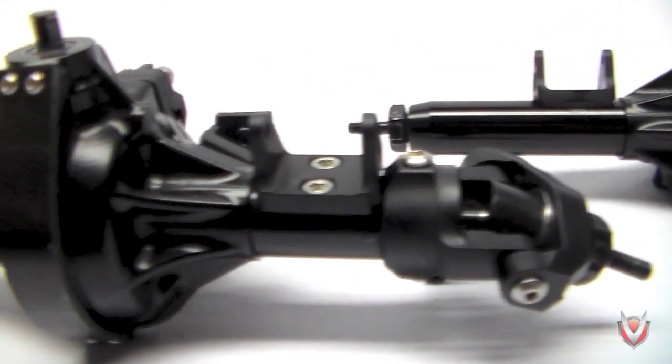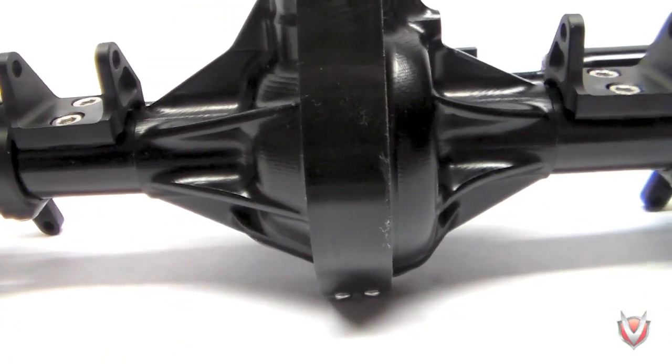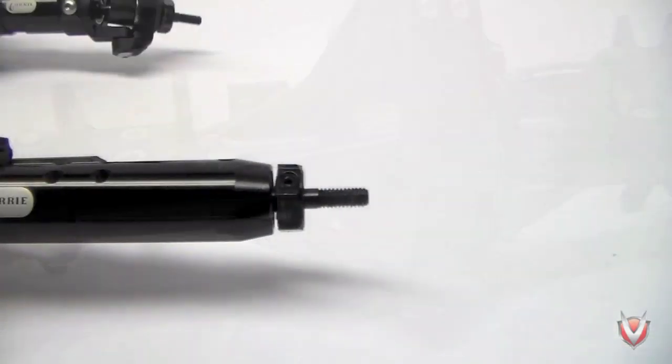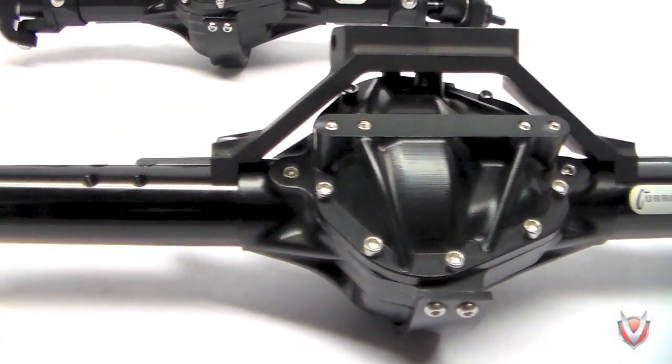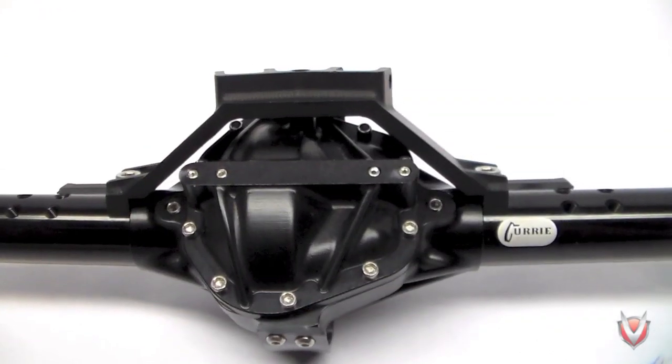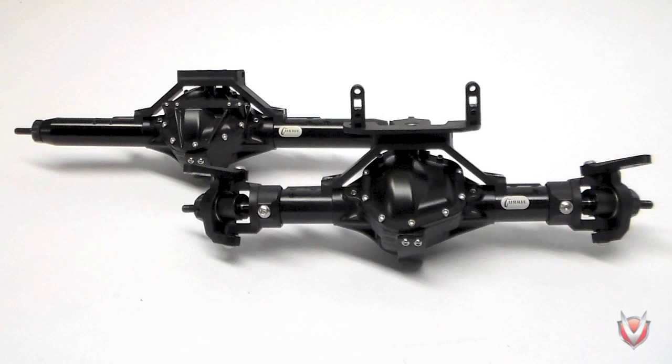Some new features available with the Rock Jock are the replaceable Delrin skid plates, which allow you to glide over rocks and other obstacles. Integrated rear lockouts simplify assembly and increase scale appearance by reducing visible hardware, and laser engraved Curry logos give you that extra touch of realism. VP's commitment to using the highest quality materials continues — the Rock Jock is precision machined from domestic 6061 billet aluminum for a fit and finish that is unparalleled in the industry.